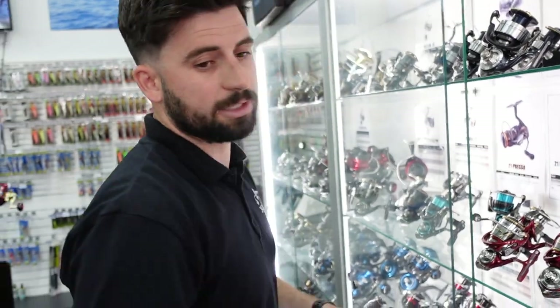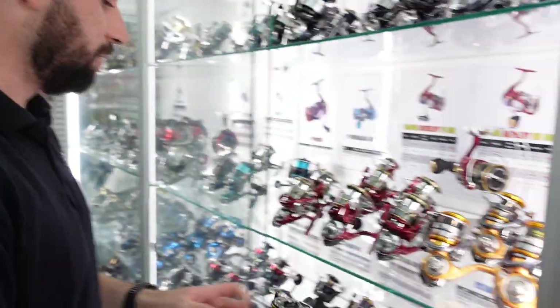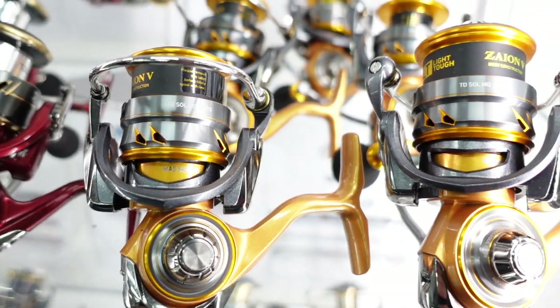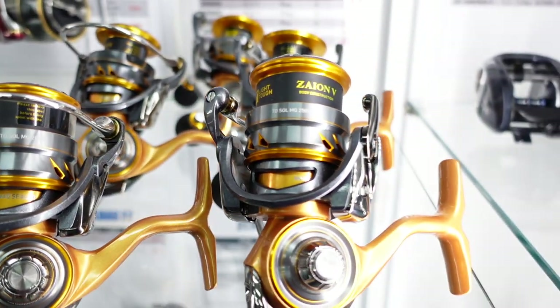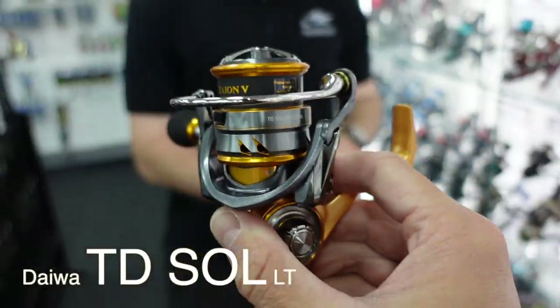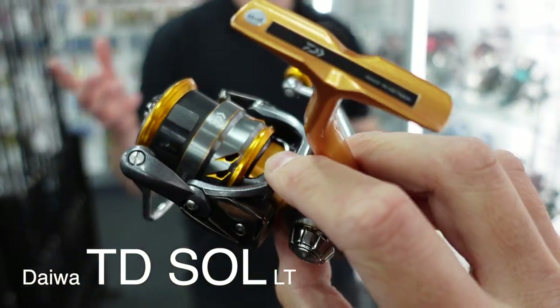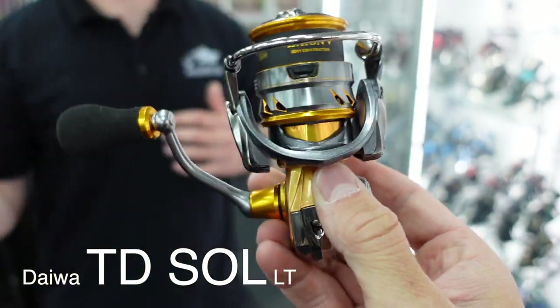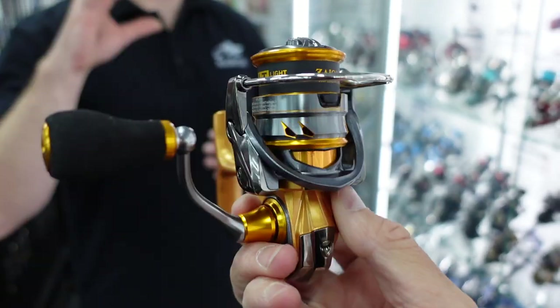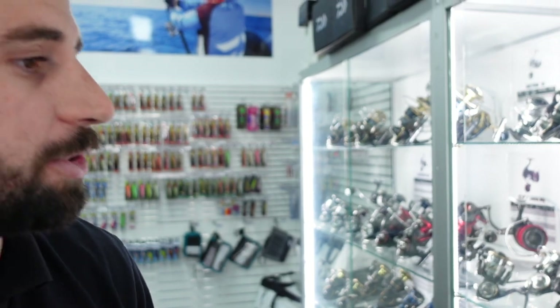The other reel you'd look at in this price point would probably be the TD Sol — it's a new version of a reel that's been around for a long time and has been ever popular, but you either hate it or love it for that orange colour. It has those shallow spool versions in a 2000 and a 2500, same drag pressure at 5 kilos, ultra smooth, nine bearings — they come in at $429 and are a really great option.